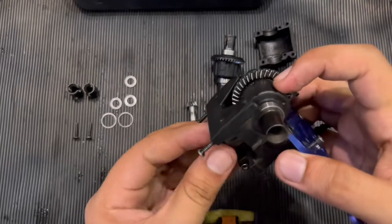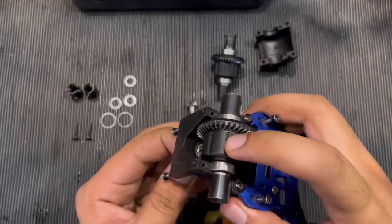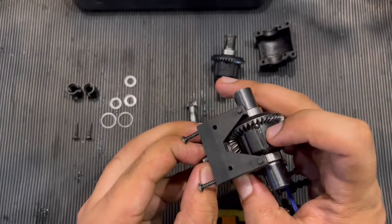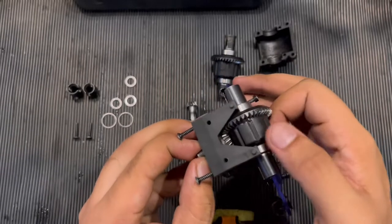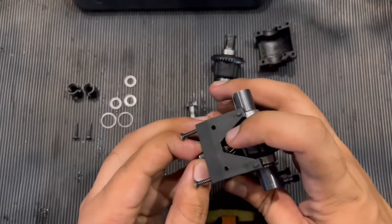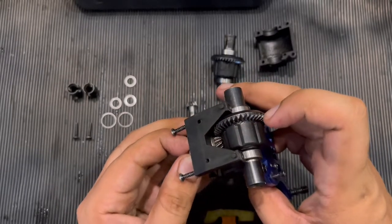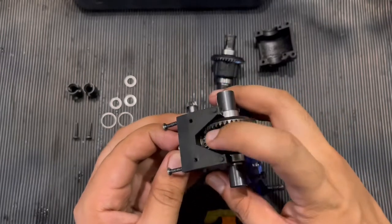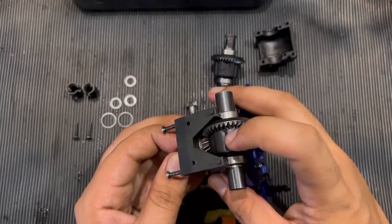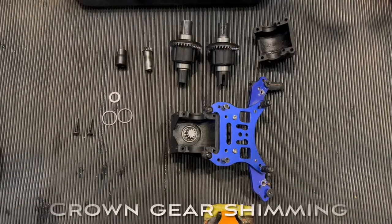Let's hold the bevel gear again. Now it's minimized. You need a bit of play because that is backlash in the gear — you need the backlash to allow the crown and bevel gear to move freely. Otherwise it will heat up and also damage the powertrain.